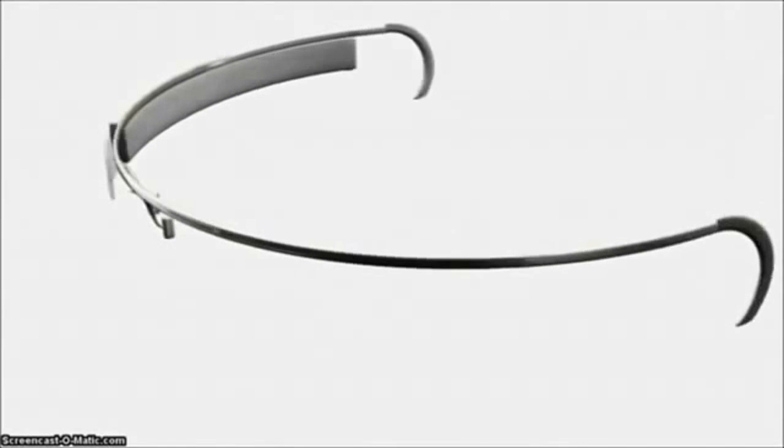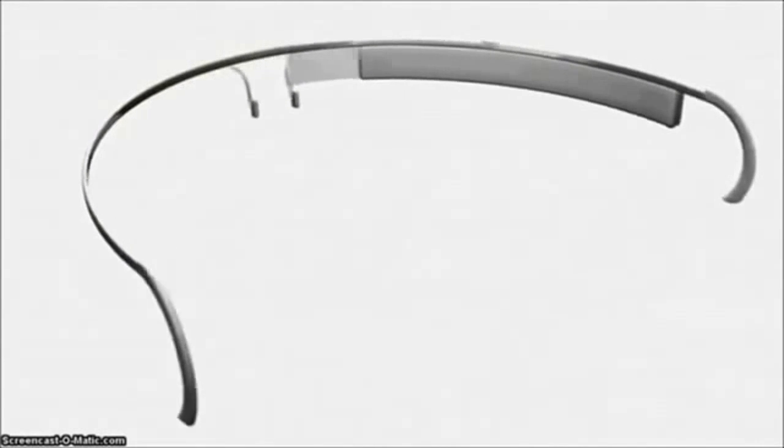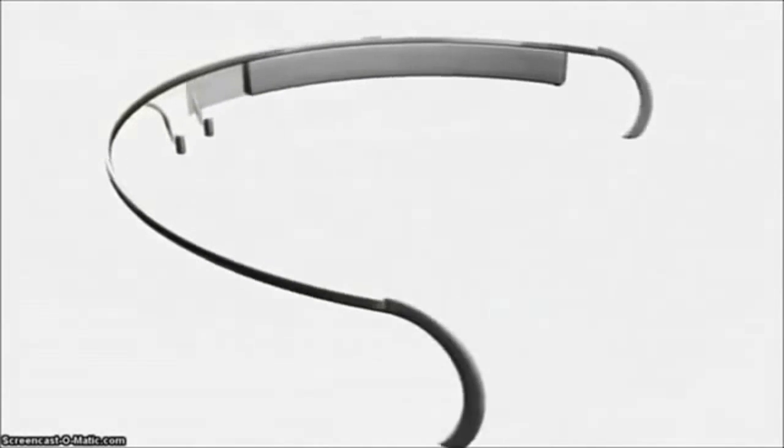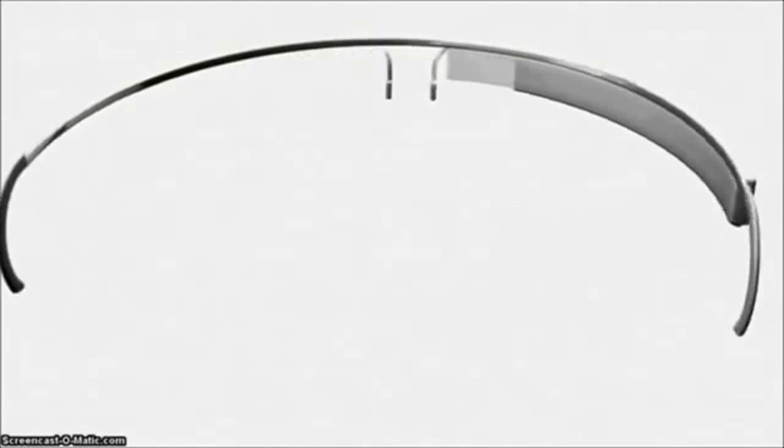A lot of people who haven't had the opportunity to try out Google Glass are wondering how does this thing work, and there are a lot of questions about Google Glass. I'm here to tell you today about everything that you've wanted to know about Google Glass.